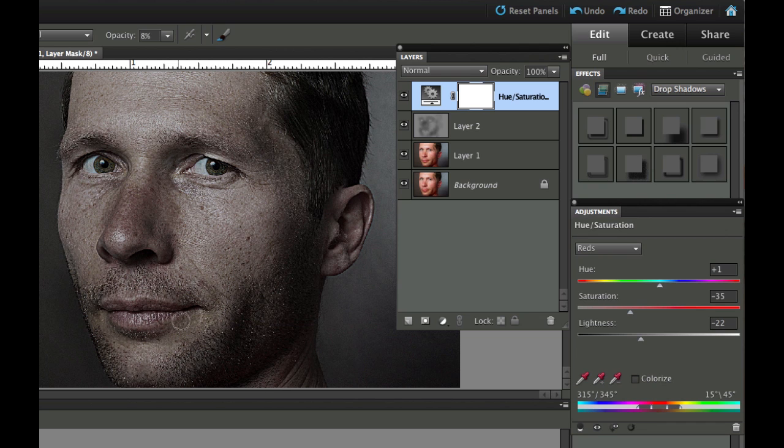Now I may have overdone it a little bit, so let's go back to the master channel and put a little bit of saturation back in. There we go — we've taken the reds out and darkened things up a little bit.